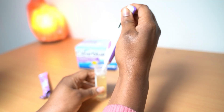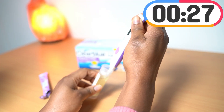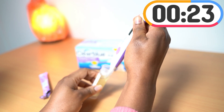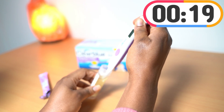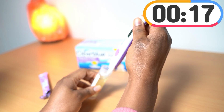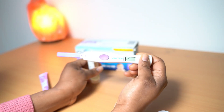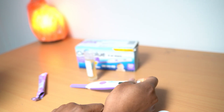Make sure when you dip it you count — one, two, three, four, five, six, seven, eight, nine, ten, eleven, twelve, thirteen, fourteen, fifteen. As you can see it's blinking — keep it down.